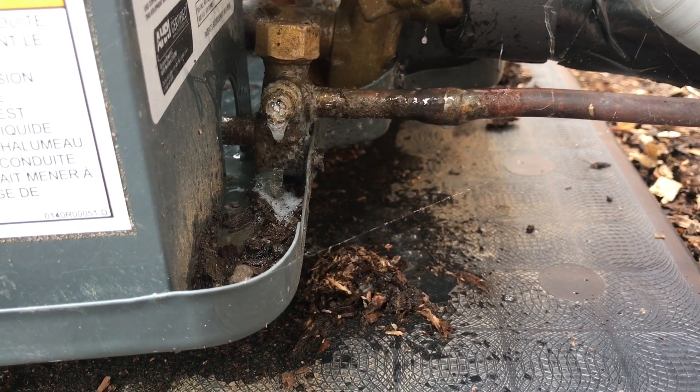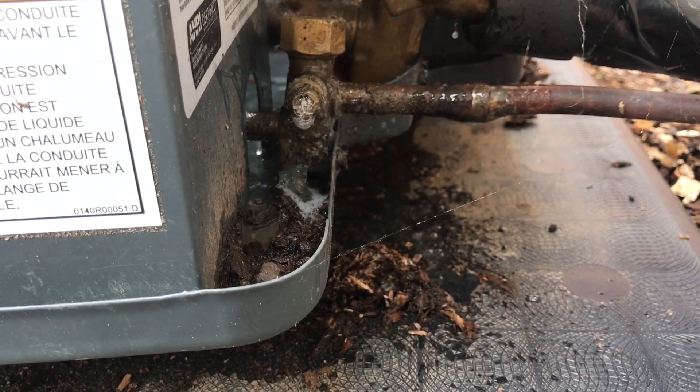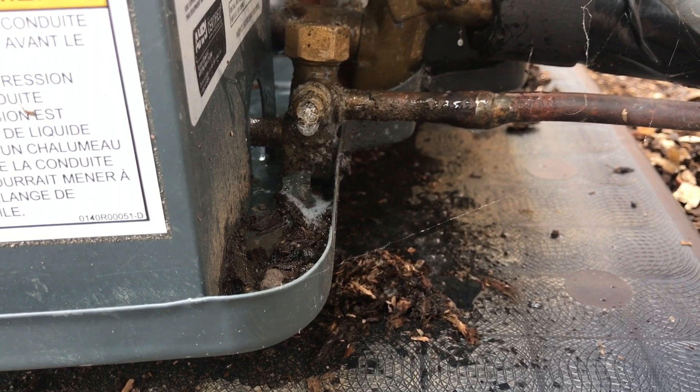That's just friggin awesome. You can see the leak is right here and there's not even a cap on it to seal it. That's friggin awesome.